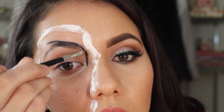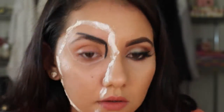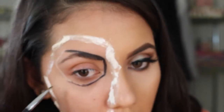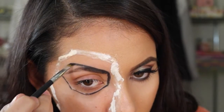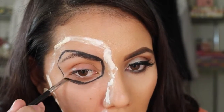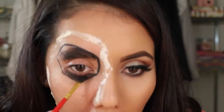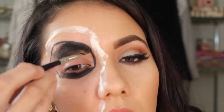I'm first going to outline the line I did with the nude color, and then I'm going to fill it in. I did change a few brushes just because I wasn't liking the application, but I finally found one that worked.